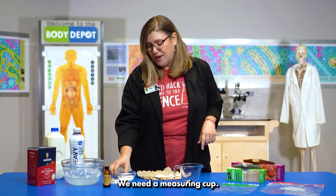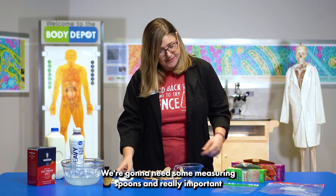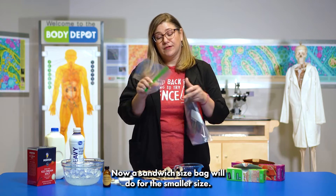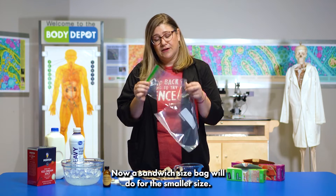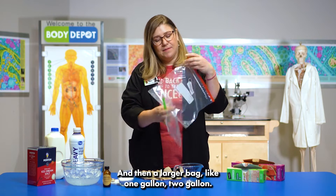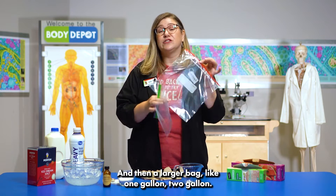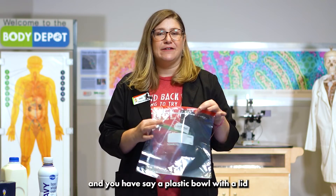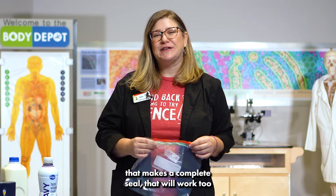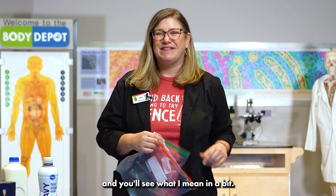We need a measuring cup, some measuring spoons, and really important, we're going to need some zip-top bags. A sandwich-size bag will do for the smaller size, or a snack-size bag will work too. And then a larger bag like one gallon or two gallon. If you don't have that larger bag and you have a plastic bowl with a lid that makes a complete seal, that will work too, but it's going to be a little louder and you'll see what I mean in a bit.